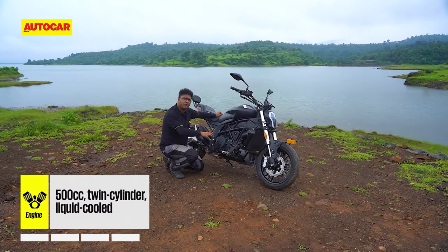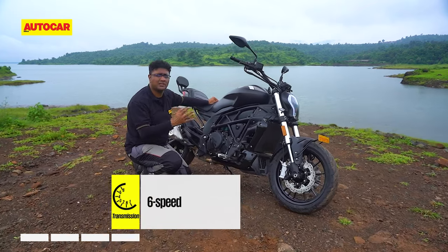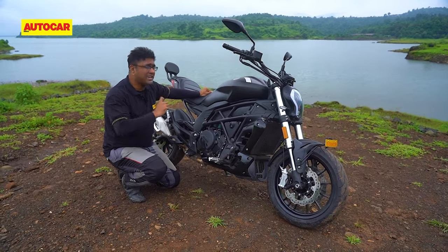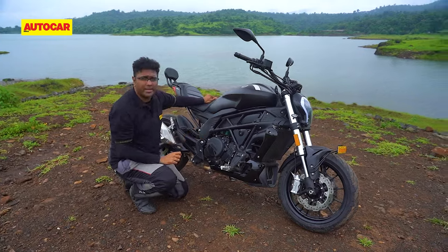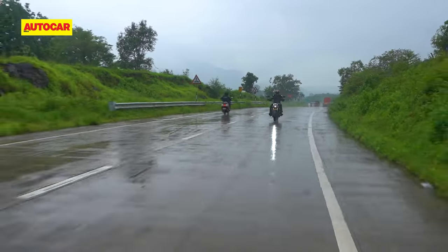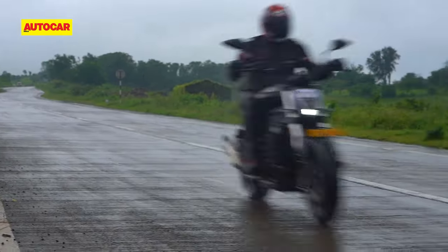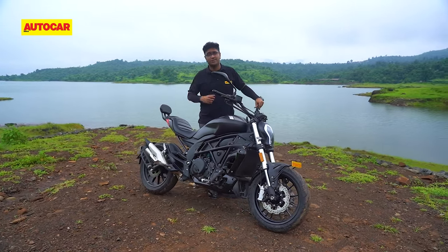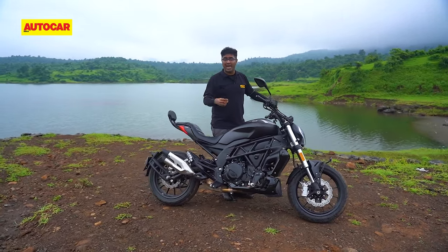This twin-cylinder engine offers decent tractability in the city and at the same time has enough performance to hold 100–120 kph without feeling strained on the highways. But since this engine is inherently buzzy, you will feel vibrations in the bar, around the tank, and in the pegs. While there is some vibration to be felt, it's the type of buzz that's not bothersome. You might just ignore that mild buzz from the engine because of the way this motorcycle sounds — in typical Benelli fashion, it's loud and raspy and grabs attention.